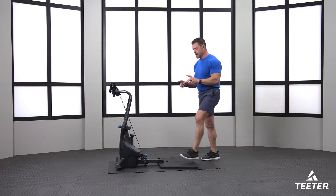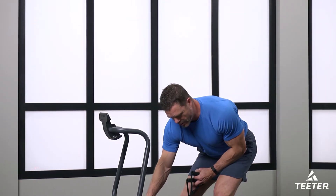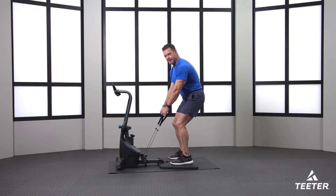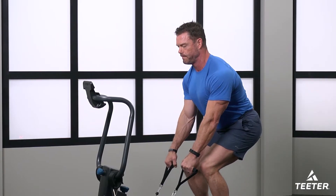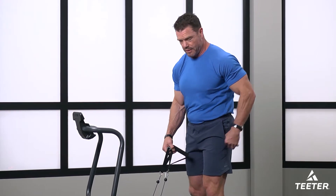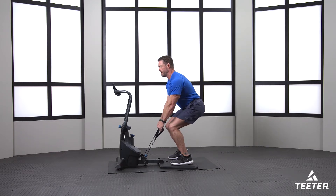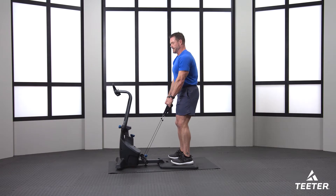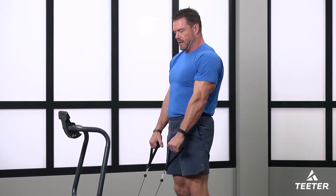We're going to use the handles here for stability. Crank the tension up enough to give you some support. Head up, chest out — squatting and squeezing your butt muscles. You want those side dimples in the bathing suit, this will help you out. We're working all the muscles of the lower body. You want enough tension to feel it but not so much that you can't move at all. Nice slow squats.